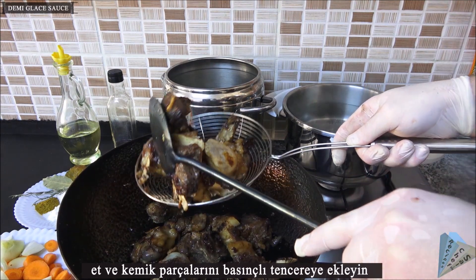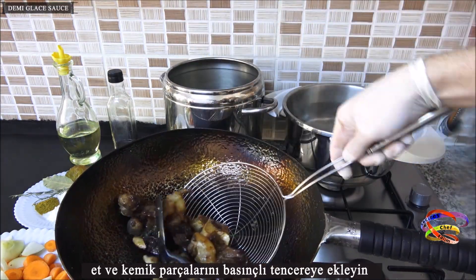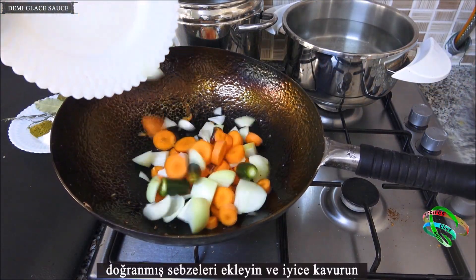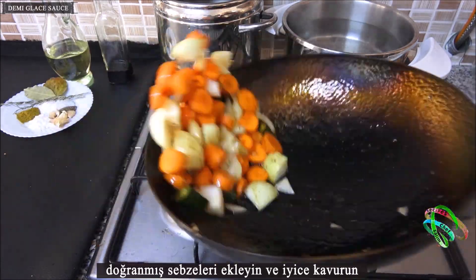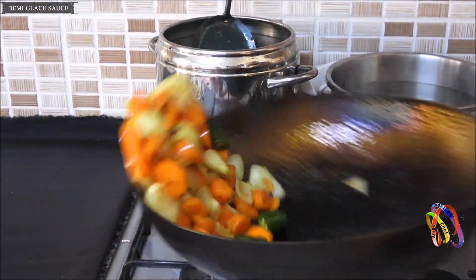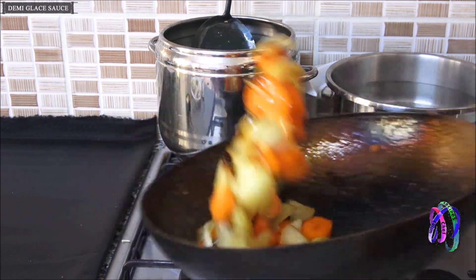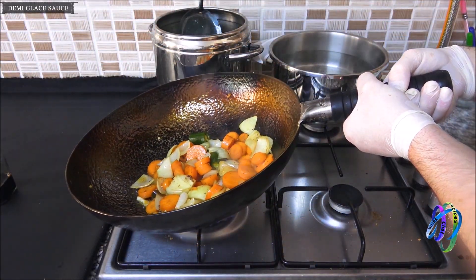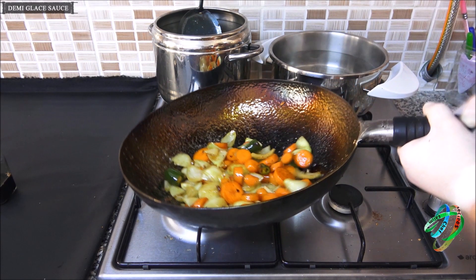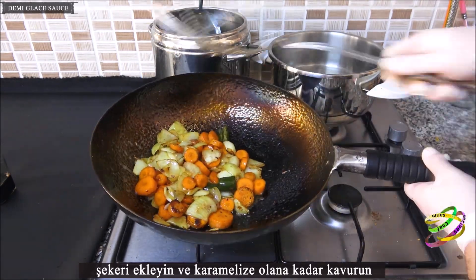Add the meat and bone pieces to the pressure cooker. Then add the chopped vegetables and fry them well.